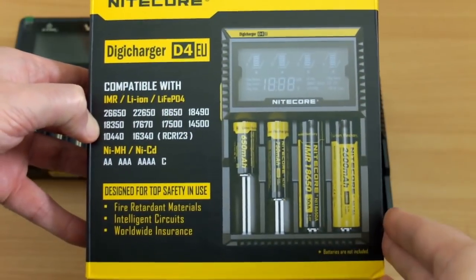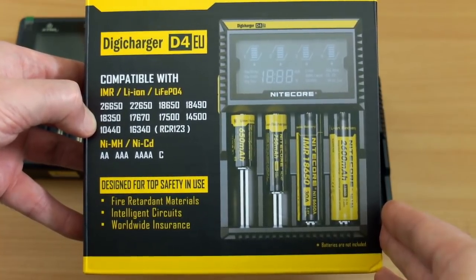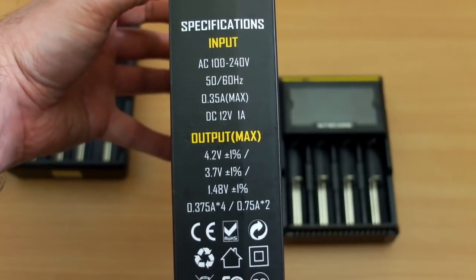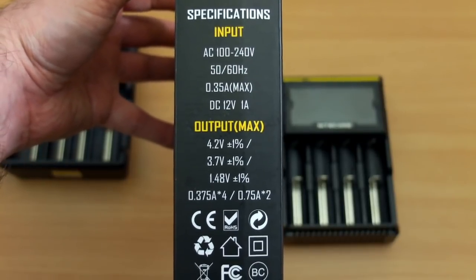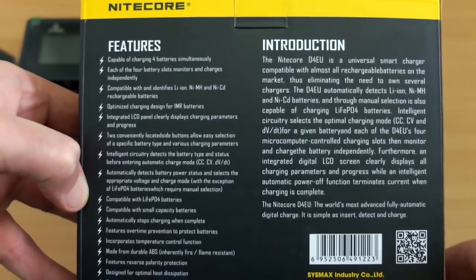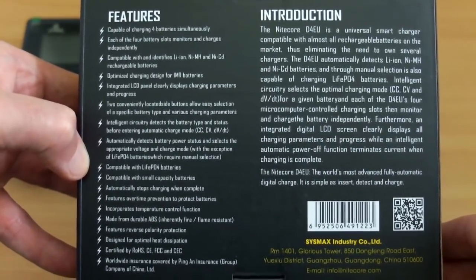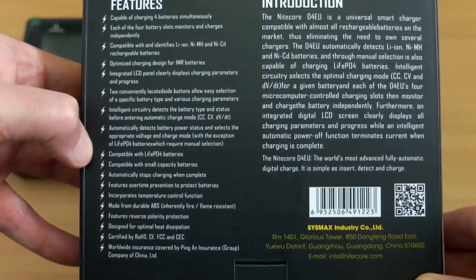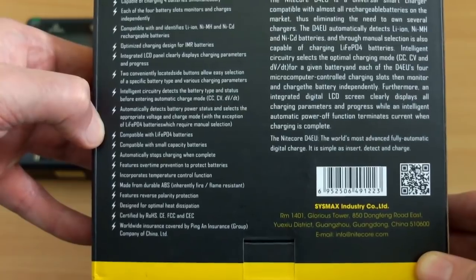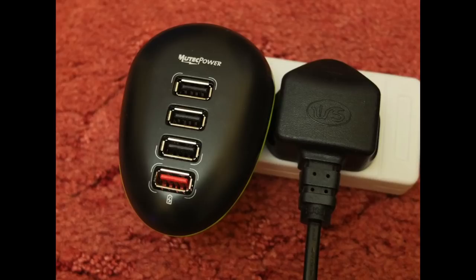On the front of the D4 box there's a basic overview of the battery types and sizes it accepts. The side gives the output rating: 0.375A for four cells and 0.75A for two cells. Importantly, this charger supports lithium-iron-phosphate (LiFePO4) lower-voltage lithium cells, whereas the VC4 does not — a significant difference if that battery type matters to you.